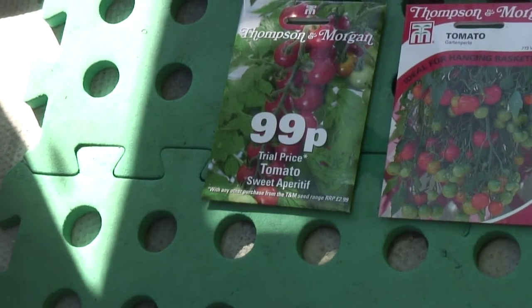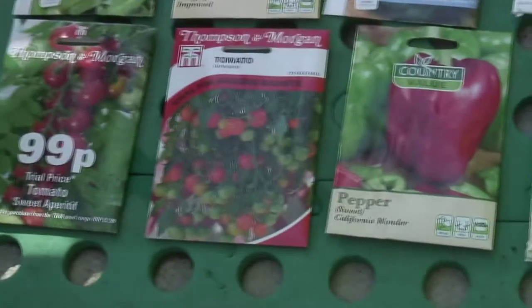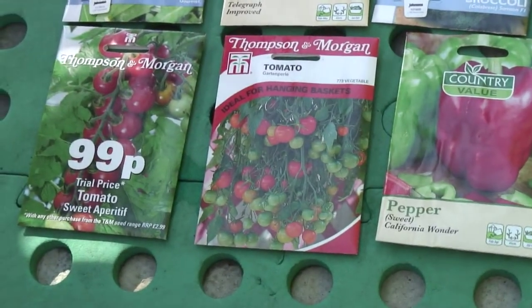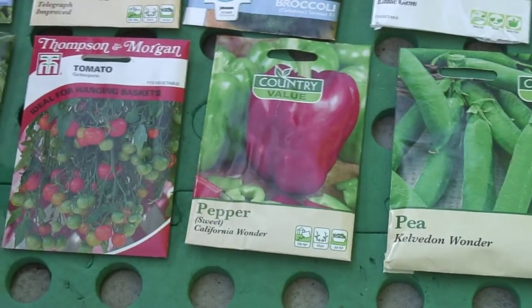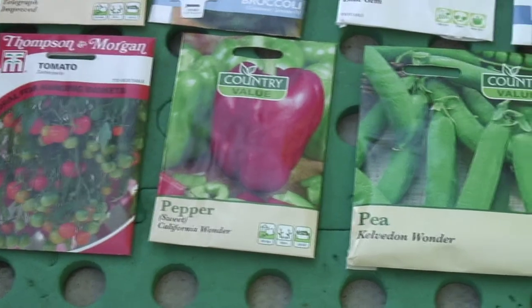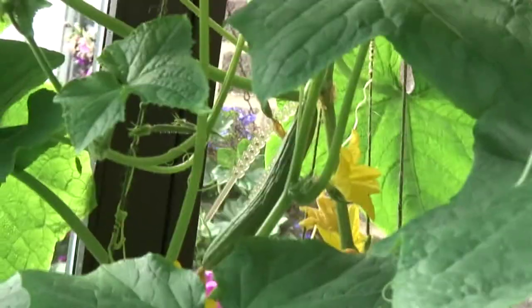I've got Tomato Sweet Aperitif — this is my cherry tomato vine, tall indeterminate tomatoes. I've got a Tomato Garton Pearl, which is the lower bush-style tomato. California Wonder Sweet Peppers, and some Peas Kelvedon Wonder. Just a quick roundup of some plants. Cucumbers all coming on nicely. We've had three cucumbers off this so far, and each one of those grew one at a time. Now the plant seems determined to grow five or six cucumbers all at the same time.